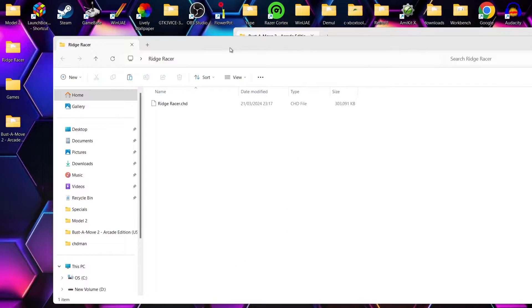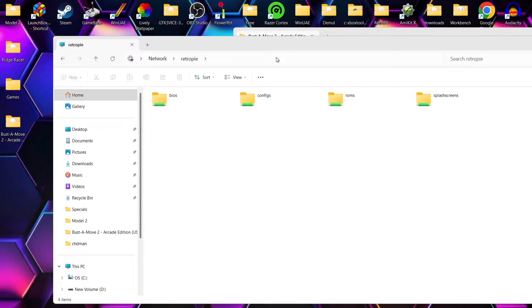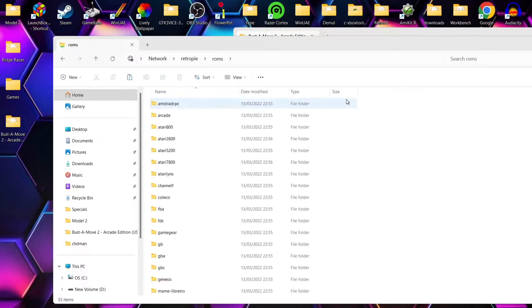Next up, I'm going to show you how to actually enter into your Raspberry Pi using a computer. So just use Windows Explorer like I've got open here for Ridge Racer. If I go to the search bar, I just need to type in forward-slash forward-slash RetroPie and press enter. And there we go — I'm now connected into RetroPie. Just remember that you need to be connected to the same network for this to happen.